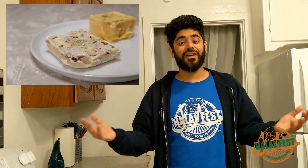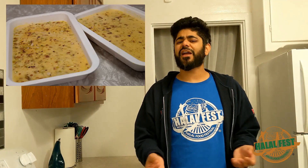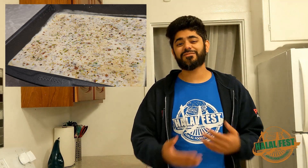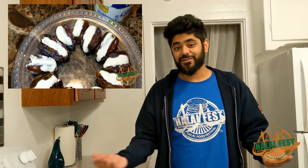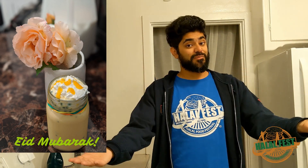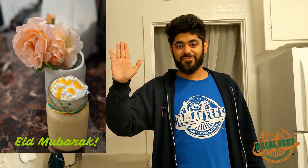Hopefully you can take everything that I've taught you during this quarantine and make wonderful, delicious things. Listen, you boys better put this on your bio data — let's prove to the world that Muslim men can be good at cooking. My name is Abbas Muhammad. It has been such an honor to have Halal Fest sponsor me to do these videos. I've had so much fun cooking with you guys and I hope that you make what I've made. Post a picture and tag us at Halal Fest — I'd love to see what you come up with. Eid Mubarak!